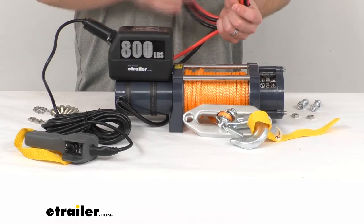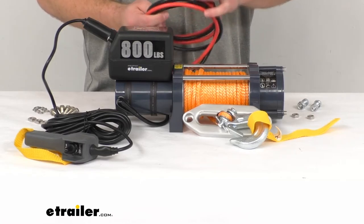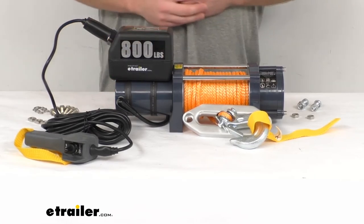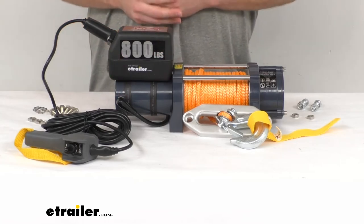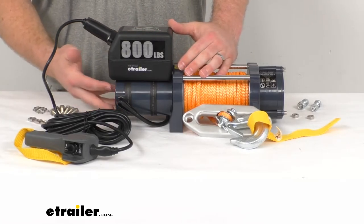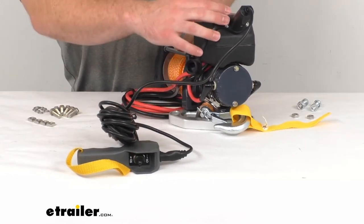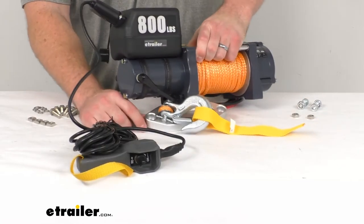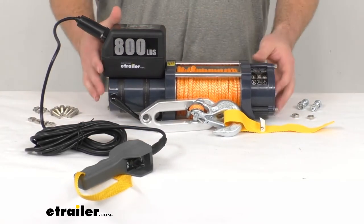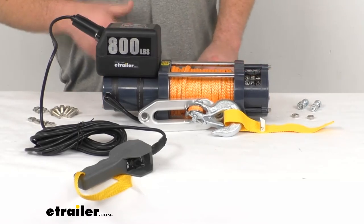The wire leads are about five and a half feet long, so it should be pretty easy to get hooked up to your battery. They are two-gauge wire. This housing is IP67 rated, so it's going to work even if you're out in the rain on a trailer. You can also get a wiring kit sold separately to extend your connections if you want to mount the contactor somewhere other than on the hoist itself. This does have a duty cycle of two minutes on and then 15 minutes off to let it cool down so it doesn't overheat.